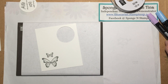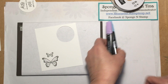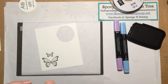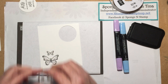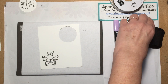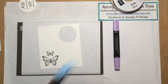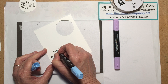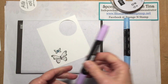Now we are just going to color. I am using the dark Balmy Blue and the light Highland Heather. Before we do that, let's go ahead and stamp our bodies on here. We are going to use the Tuxedo Black Memento ink again, and I am just going to stamp on here the body for the big one, and turn it over and stamp the body for the little one. Pretty simple!